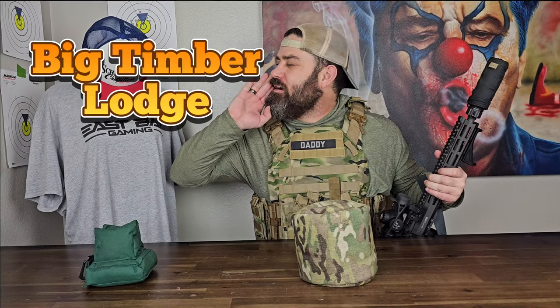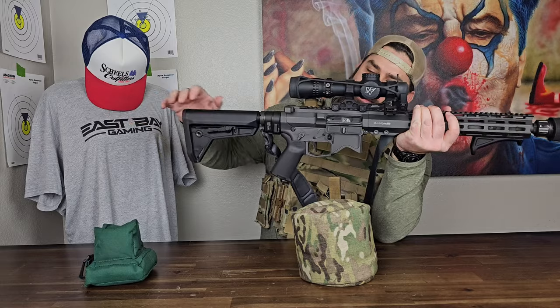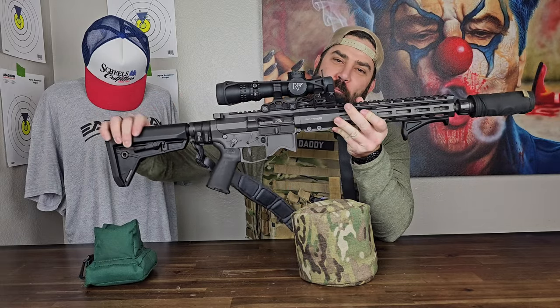Hey everybody, it's your favorite tactical daddy, Nicholas Rogers with the big Timber Log, coming back at you with an update on the ultimate shit hits the fan rifle build. So let's get into this.